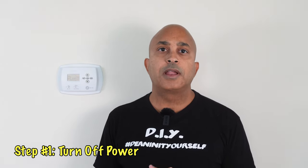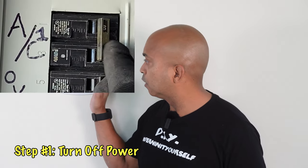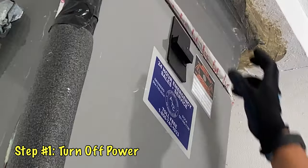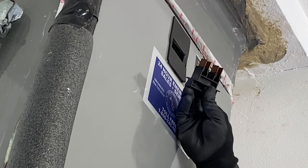Before we begin, I'm not a licensed electrician and we are going to be dealing with electrical in some capacity, so if you aren't comfortable I would recommend calling an AC technician or an electrician. However, we're going to play it safe — all the stuff we're going to do here you can do at home, no big deal. Since we'll be dealing with electrical, if you have a breaker for your air handler go ahead and turn the breaker off. The breaker may be in your electrical panel or right on the front of the air handler. Either way, turn the power off before you start working on your thermostat.